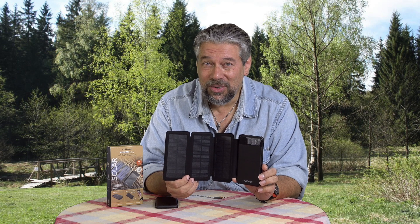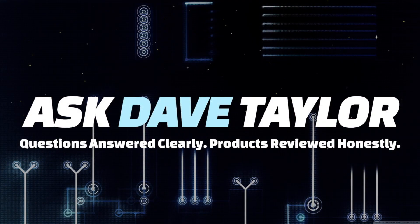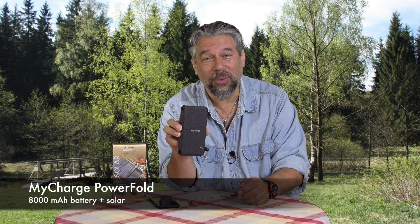Never run out of power as long as there's sunlight. Let's check this out. Dave Taylor here and I'm checking this out. This is the MyCharge PowerFold.